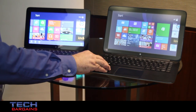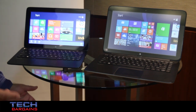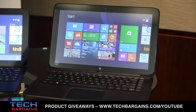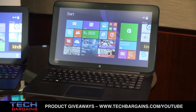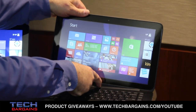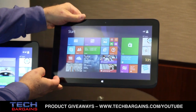On the Pavilion 13X2, you've got a choice of processors. It comes with either an AMD A6 quad-core processor or Intel Haswell processors. It's a 13-inch display that's detachable, so you can use it either as a notebook or as a tablet.